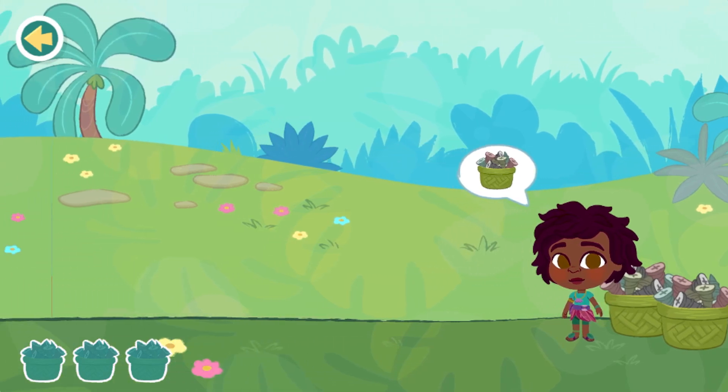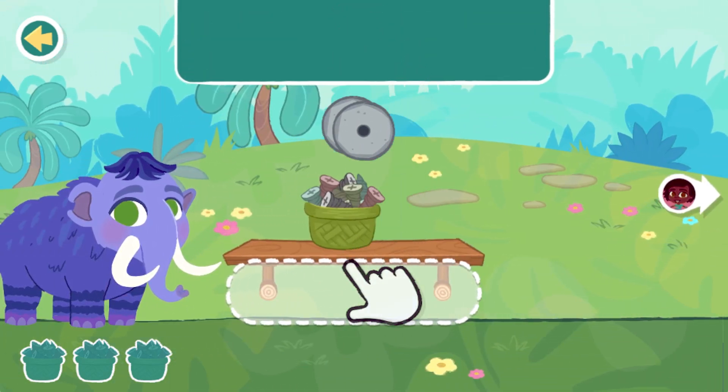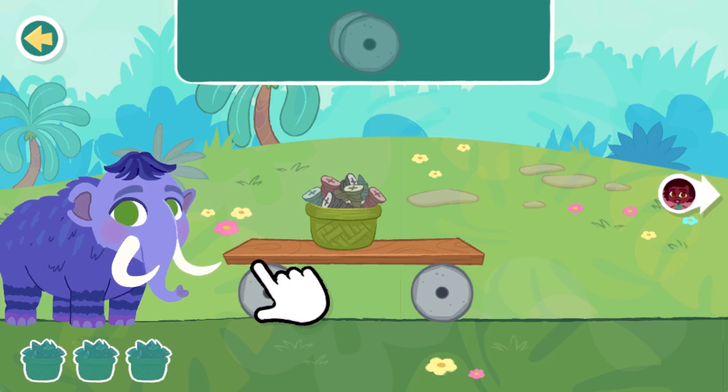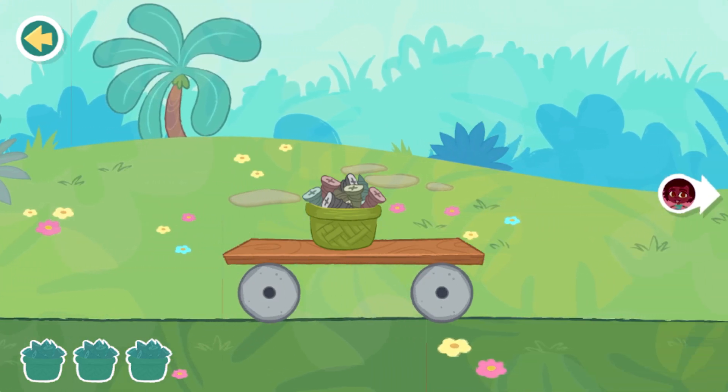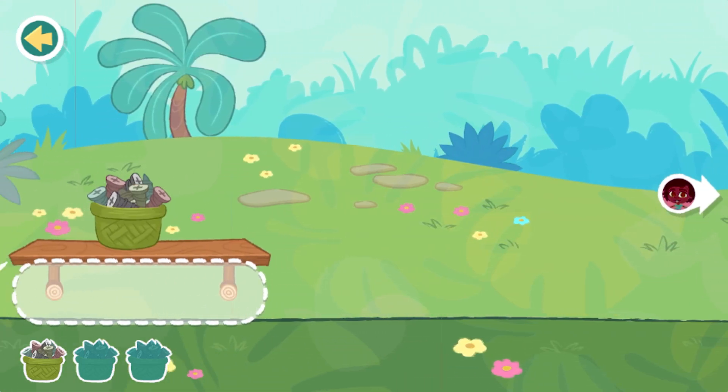Wheel and axle. First, add your wheels. Move the cart. Great! We'll use those screws later.